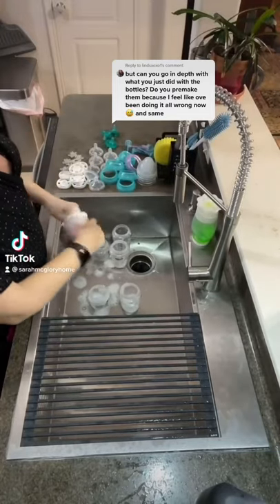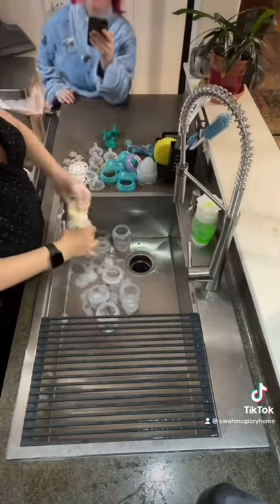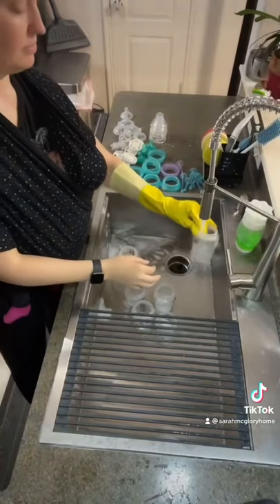Let me preface this by saying we all do things differently, and if you don't make bottles like me, that doesn't mean you're doing it wrong. This is just to help anyone who is wondering.